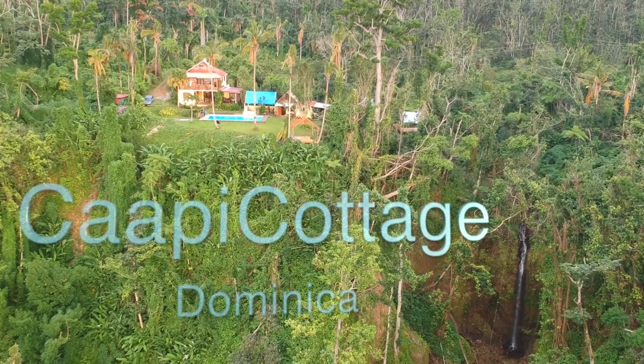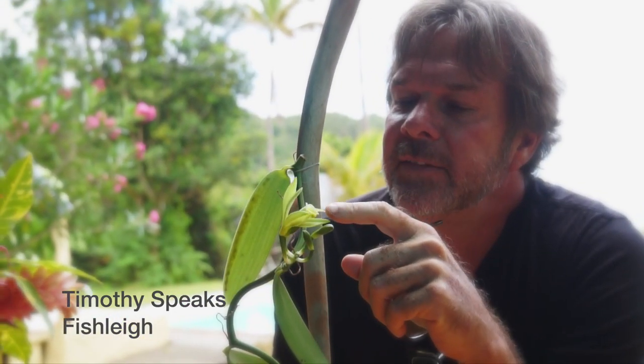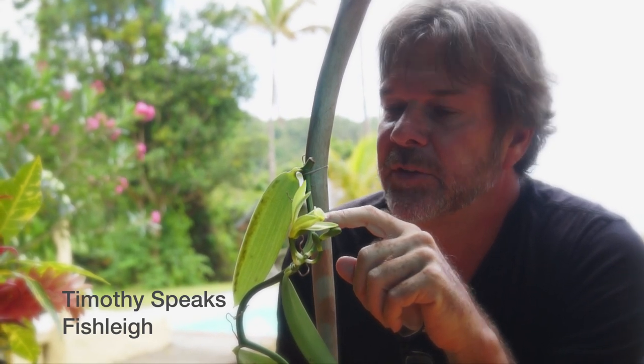Welcome to Cappy Cottage. This is our first vanilla flower on our vanilla vine. Big day for me because I've never done this before. Now vanilla is a very special plant. The reason it may be so expensive is because it has to be pollinated manually.